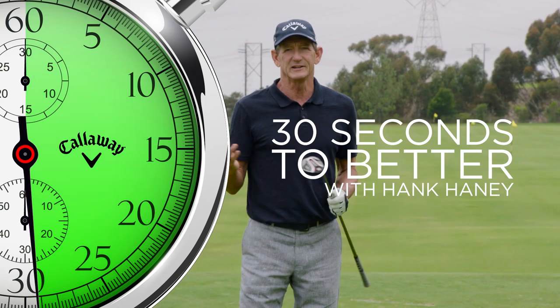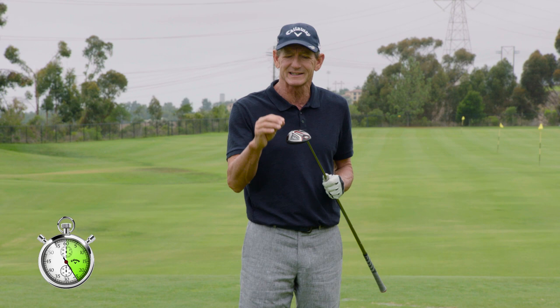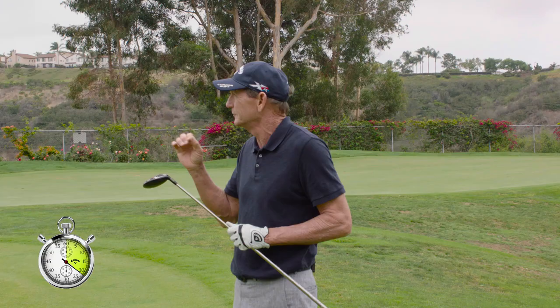Hey, Caney. 30 seconds to better. Callaway's Big Bertha Fusion Fairway Woods are so easy to hit because they've got a lot of weight low on the club. It helps you to get through the rough if you ever hit it in the rough.